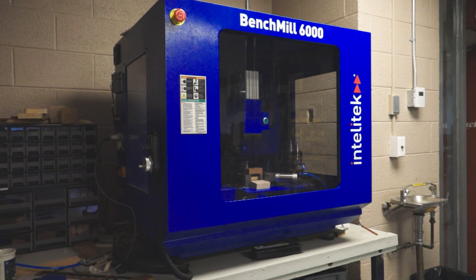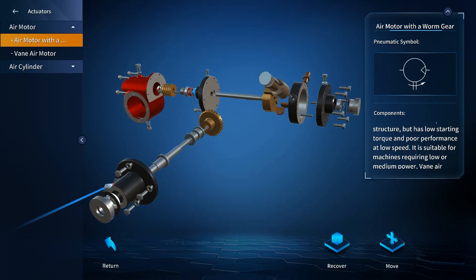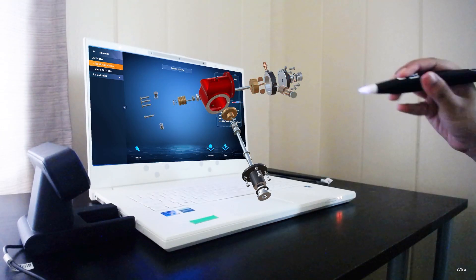Our CNC mill, our bench mill 6000, was actually broken. We had a pneumatic air leak and we couldn't figure it out. I ended up going on to the Z-Space, finding the part in the Z-Space part of the pneumatic system, and figuring out — well, there's got to be a valve here or a washer here where the air is leaking.